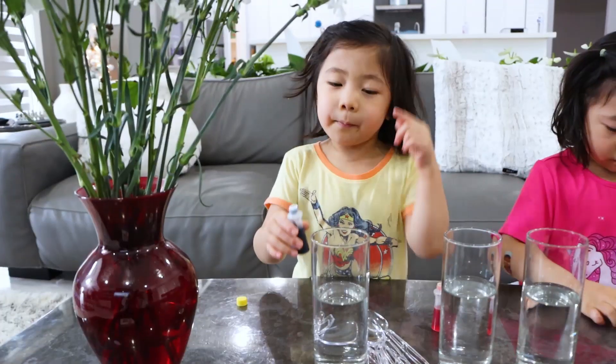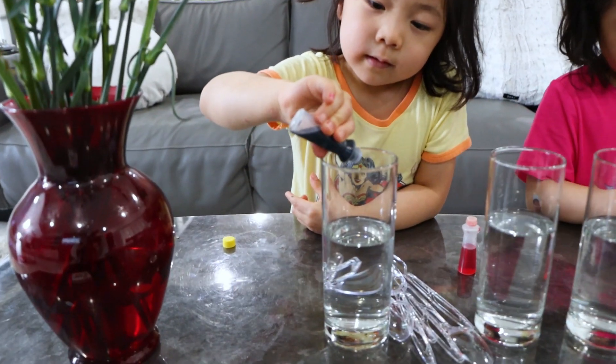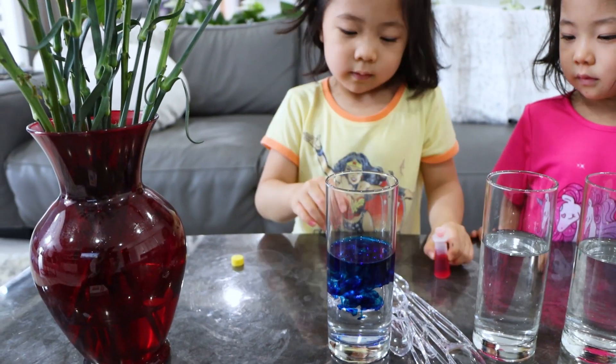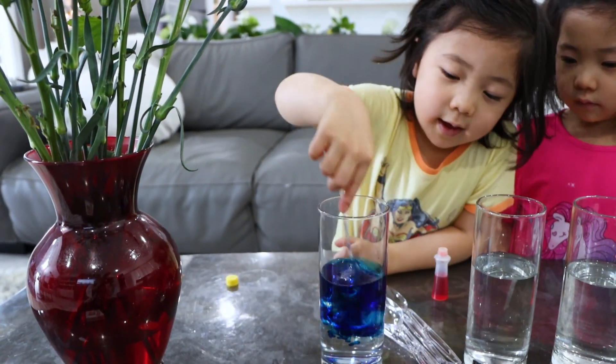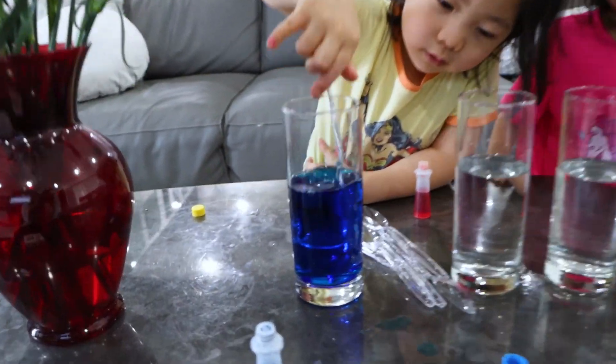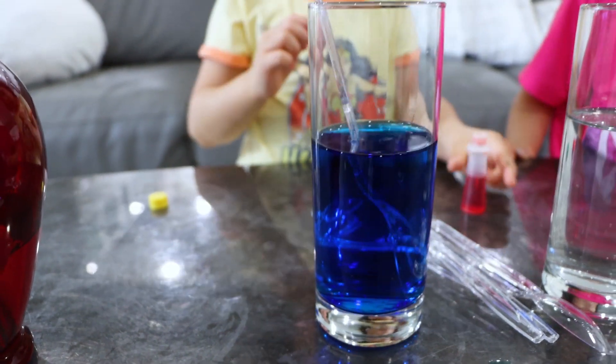So you guys ready? I'm going to put blue in here. Okay, so Emma's going to put some blue. There you go, good job Emma. And you're going to agitate, right? That looks blue already. It looks so blue. Good job.